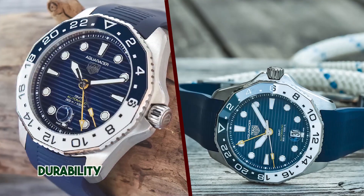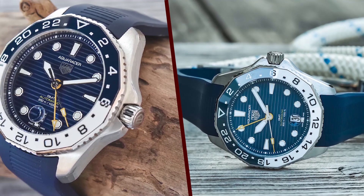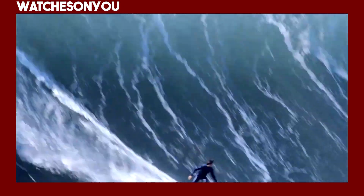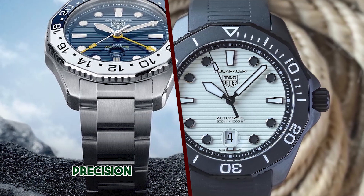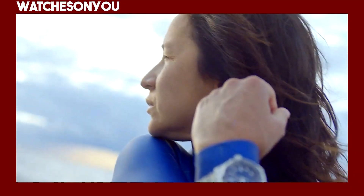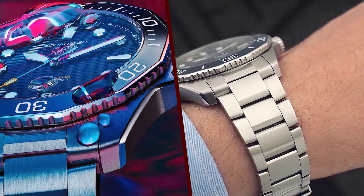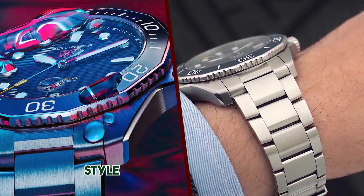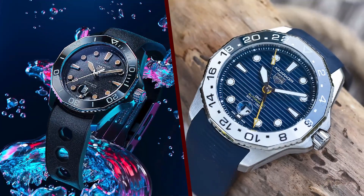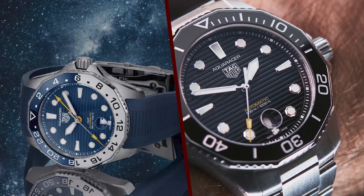Lumen and legibility. The watch is designed with excellent legibility in mind, especially for diving purposes. The hands and hour markers are coated with Super-LumiNova luminescent material, ensuring that the watch remains visible in low-light conditions or underwater. Water resistance: one of the standout features of the Aquaracer Professional 300 is its impressive water resistance of up to 300 meters (1,000 feet), making it suitable for recreational diving and water sports — a testament to the watch's robust construction.